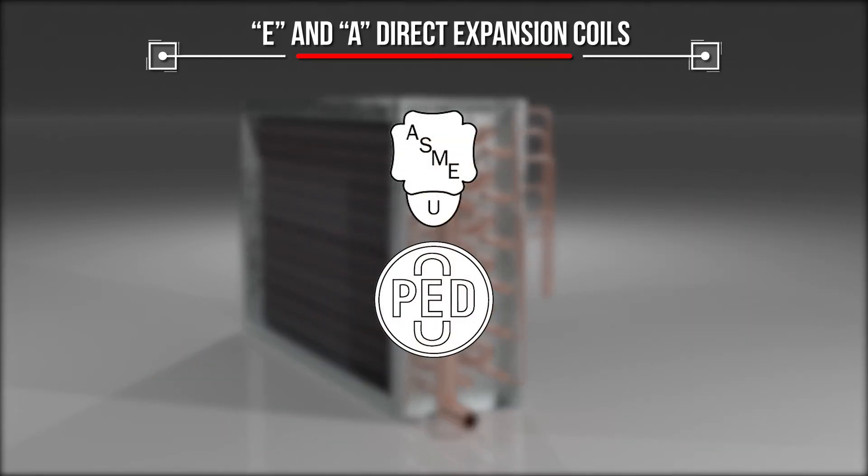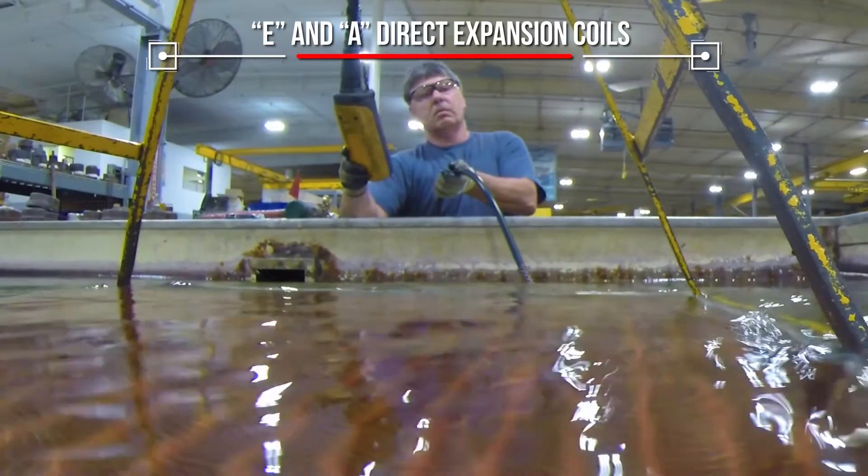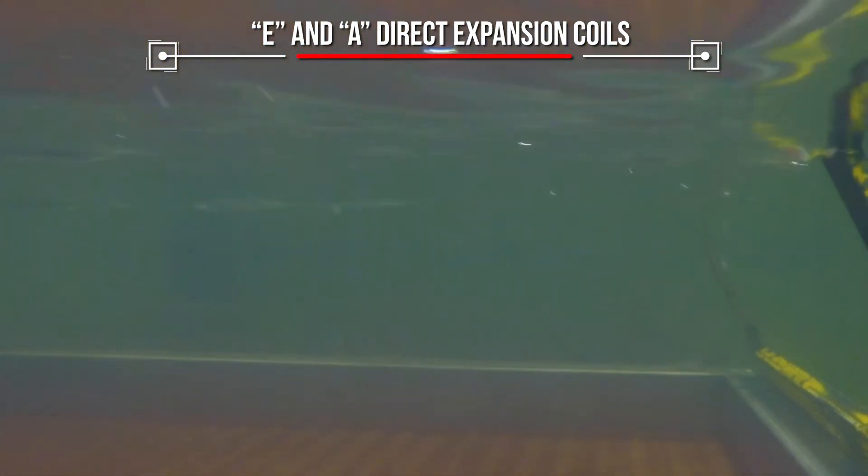Contact your sales representative if your application requires the ASME U-stamp or the European Pressure Equipment Directive. All coils are assembled and leak tested before shipping.